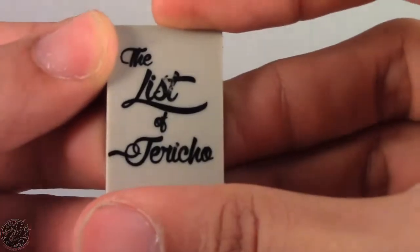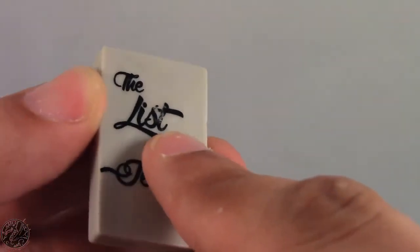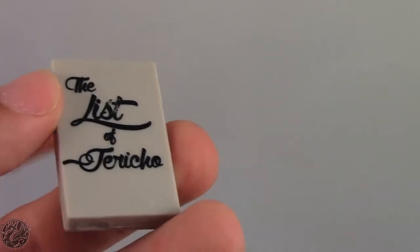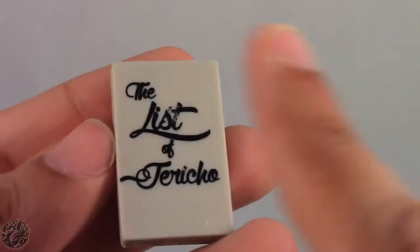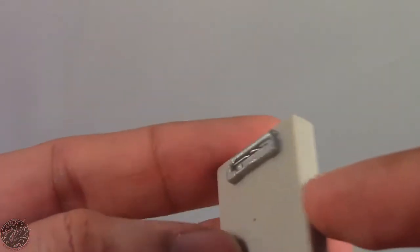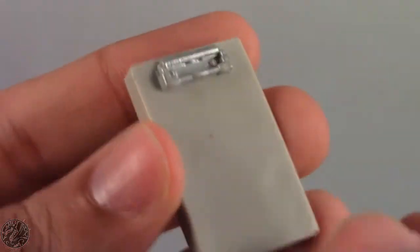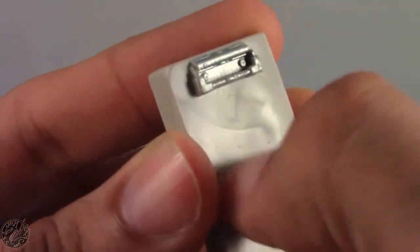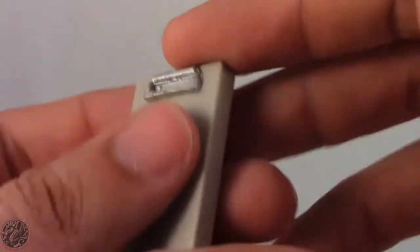He does come with the List of Jericho. Unfortunately, mine has a little bit of paint scuff right here, and that is a shame. I really wanted a pristine List of Jericho, but it'll have to do. You can see it does have a clip right here for all the paper, though it doesn't actually clip any paper — it's just one solid piece of plastic. It looks really good, though it is kind of dirty on mine, and it's rubbing off, so it's probably just excess scuffed plastic.